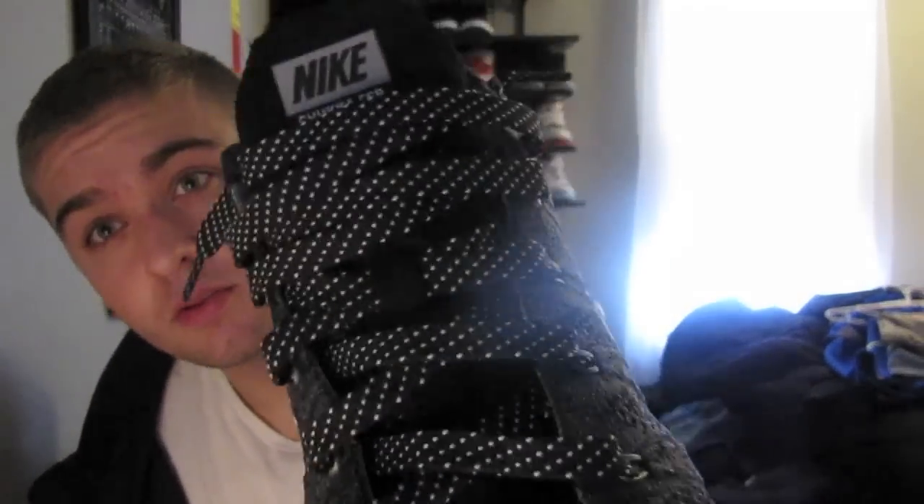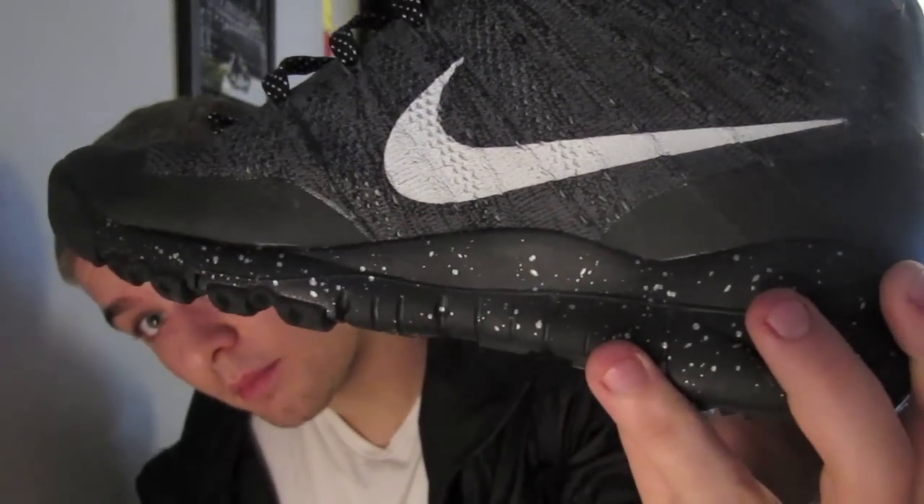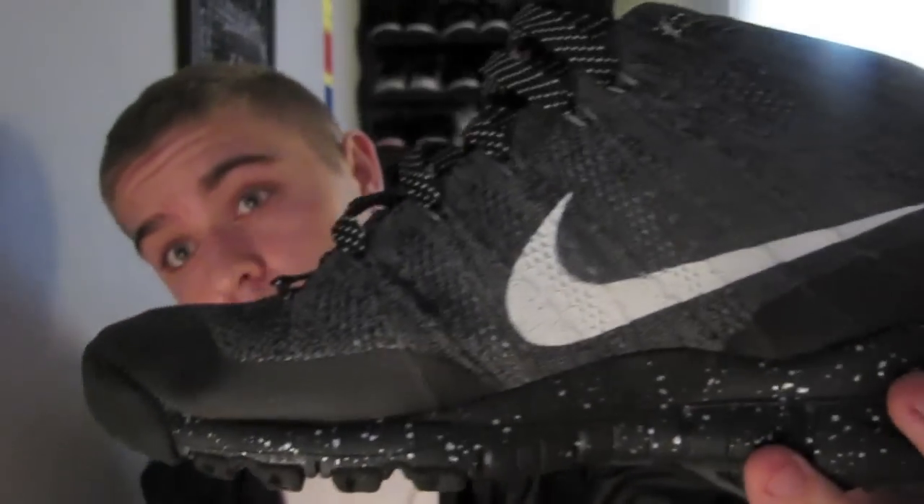For the charcoal color, I personally was a huge fan. I thought the laces and the speckled bottom made it look really cool and really clean and just pop with that white swoosh. And it's all a black-gray kind of color.